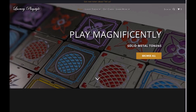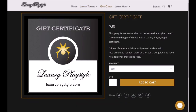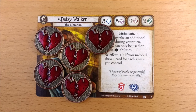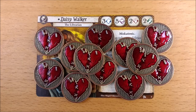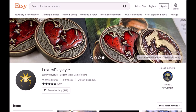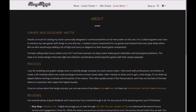Luxury Playstyle are the high-end component manufacturers who produce gorgeous all-metal tokens for a variety of games. Anyone who offers gift cards in $5,000 denominations has got to be the cream of the crop. You may have seen their tokens popping up in some of our Arkham videos or Legend of the Five Rings ones. You can find them on Etsy, but they do have their own website, so consider ordering direct. They are based in the US but ship all over the world.